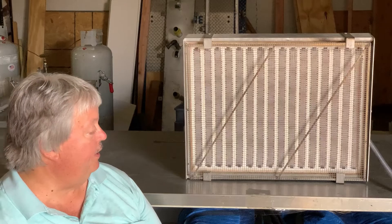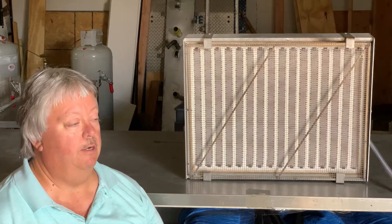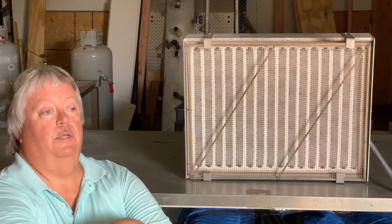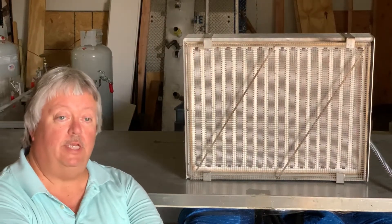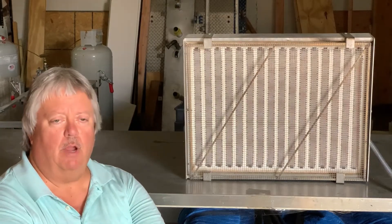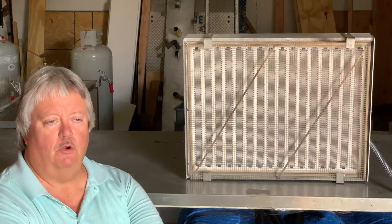Today we're demonstrating our medium-wave infrared heater. This heater is used typically for heating webs and heating plastics. It is in the three to eight micron range, which is an ideal range for absorbing water.